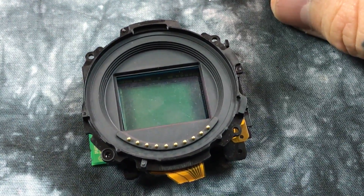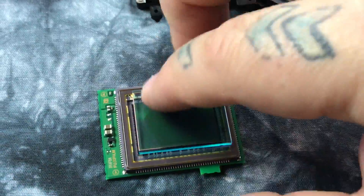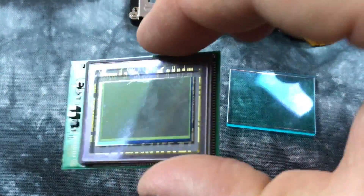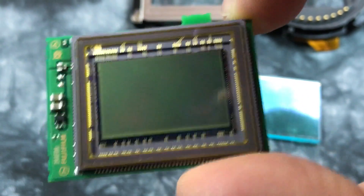This is officially the most shielded sensor I've ever seen — nothing is close to it. One, two, three, four, and five — that's really something. There's the 16 megapixel X-Trans sensor. Beautiful, isn't it? Thank you so much for watching.